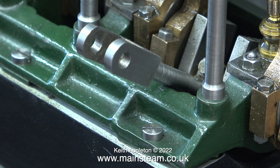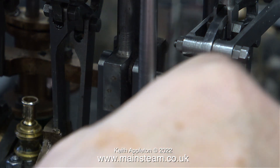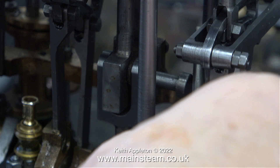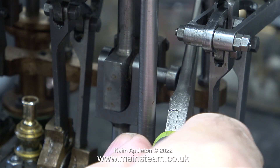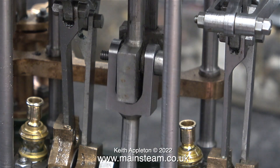This is the front connecting rod and I'm about to fit the crosshead pin and the nut to this, in exactly the same way as I did with the others, using this special pair of very long nose pliers. Here you can see that I'm levering the pliers against the uprights to press the pin into position.